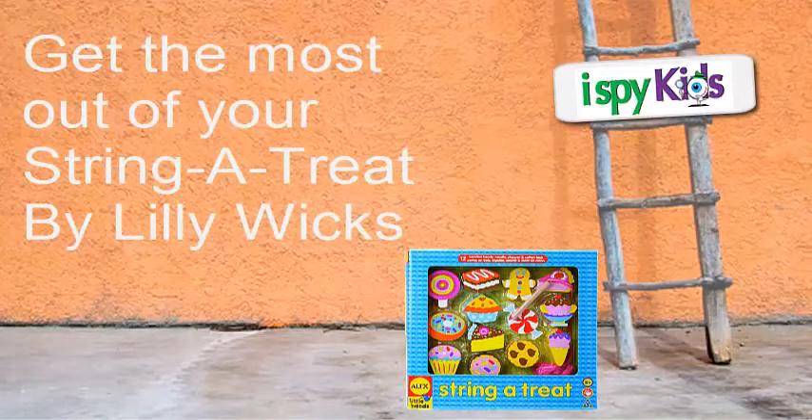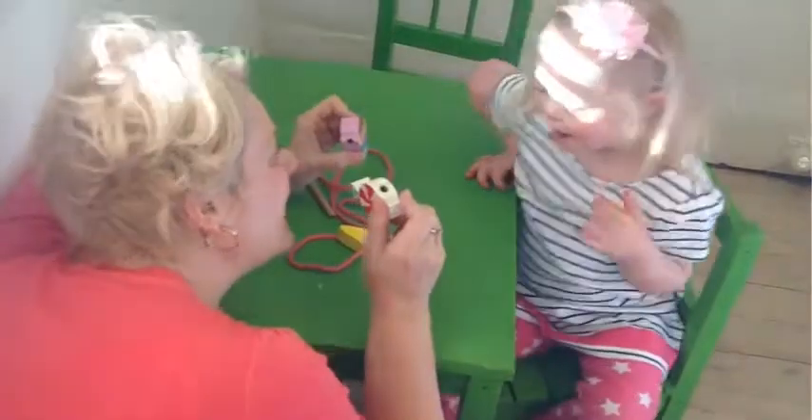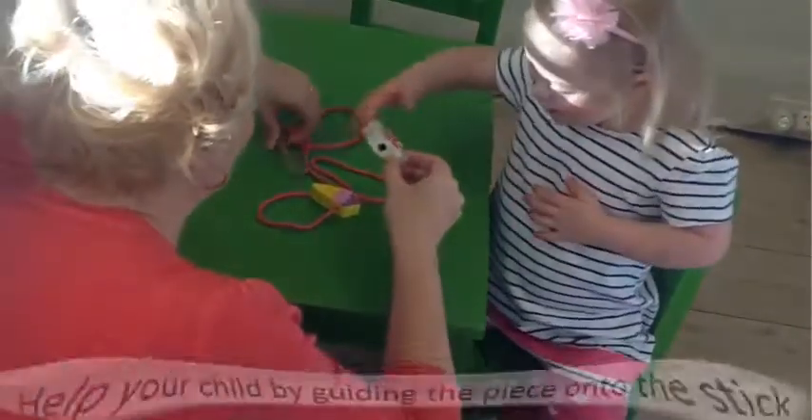Hi, this is Lily, Speech Pathologist and Director of Education at iSpy Kids. Lizzie is busy using her String-O-Treat threading set, with some help from her mum Sarah.